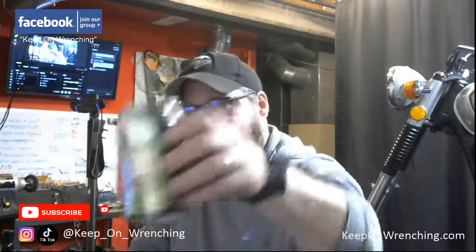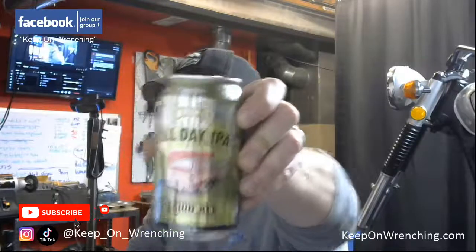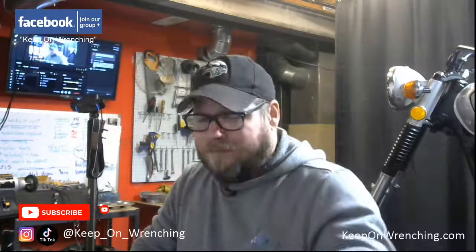Hey Brian, live your best life. Tonight we're drinking kind of low-octane stuff — we've got a Founders All Day IPA, session ale, nothing crazy. Not going to hit too hard. I can literally pretty much drink this stuff all day.